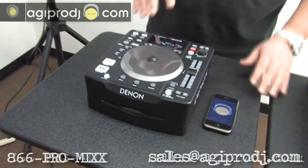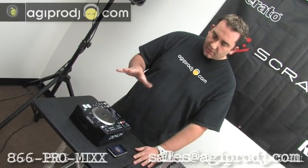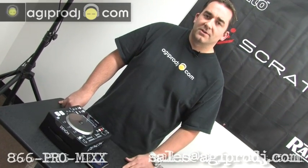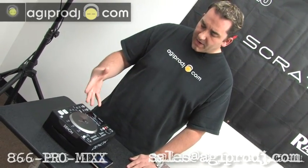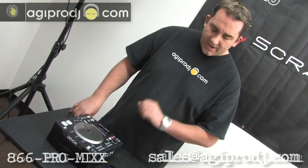So again, this is the brand new Denon DNS-1200 — we just got these in a couple days ago. These things are going for $499, but what you need to do is call us for your best price. You can call us toll free at 866-776-6499, email sales@agiprodj.com, or instant message us using our chat tool on all of our site pages or all the major IM clients. This is DJ Tai from AGI Pro DJ — thanks again for checking us out and taking some time to look at the brand new DNS-1200.